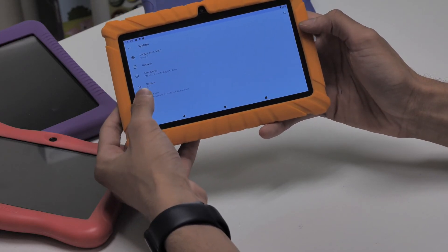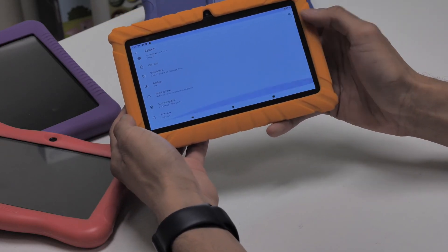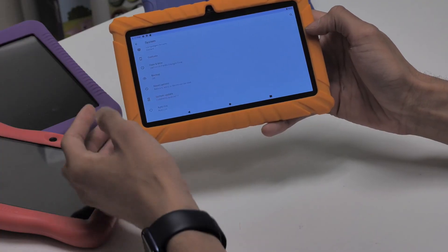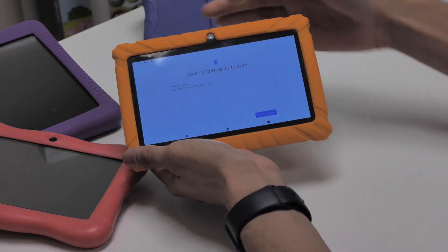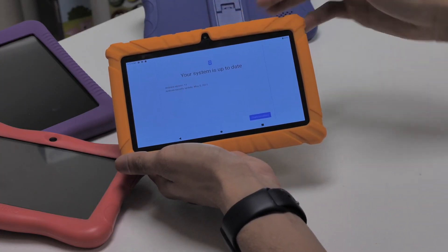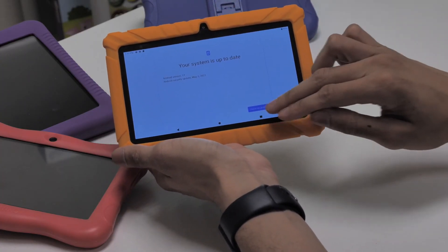Your tablet will check to see if your Contixo tablet needs an update. Update your device if needed. If you're experiencing any issues with your Contixo Kids tablet, these tips will help you.